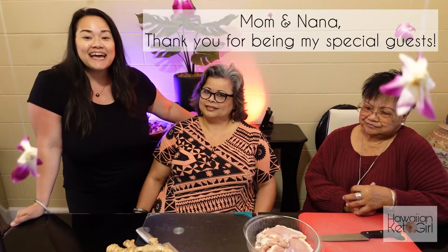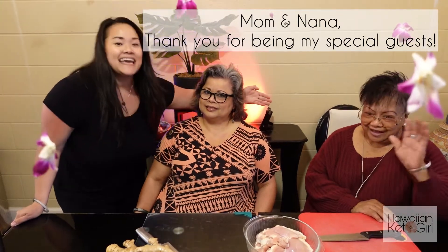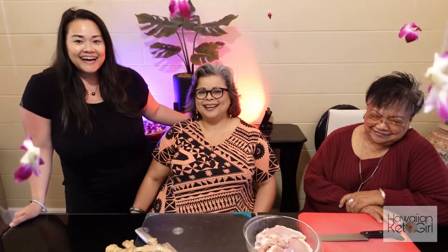Hello everybody, this is Tioni here with Hawaiian Keto Girl, where I transform local Hawaii recipes and keto-fy them to make them keto friendly. Today I'm so excited about this video because I have my Nana here with me and my mom. Today we'll be making a keto version of chicken long rice.